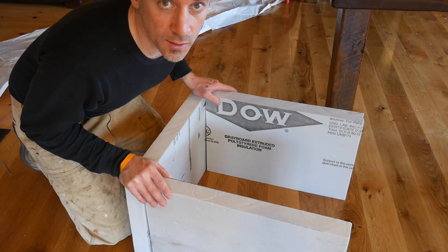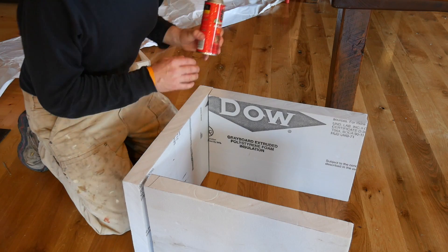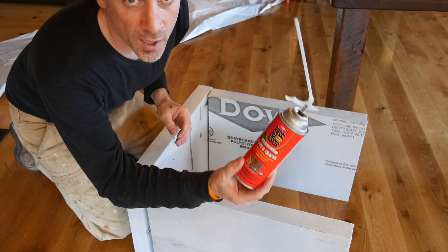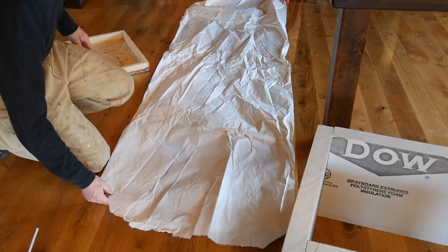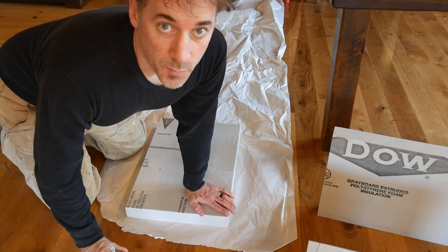I could just go up and put these on the hive with some screws, but I'm going to try something a little different. I know it is possible to glue these together using spray foam. I've never done this before.